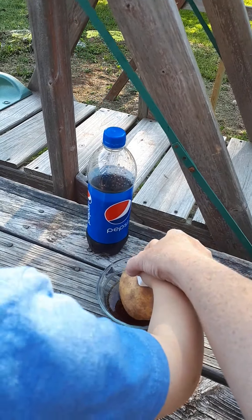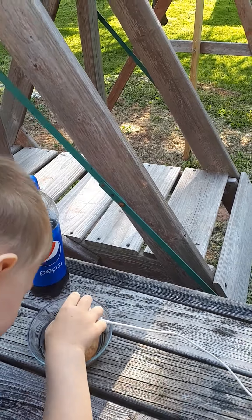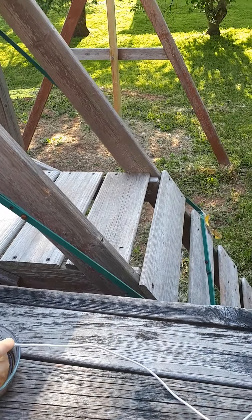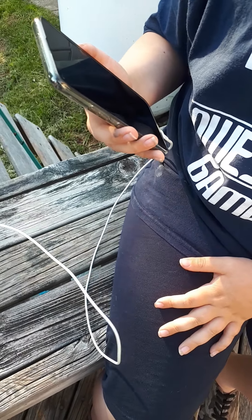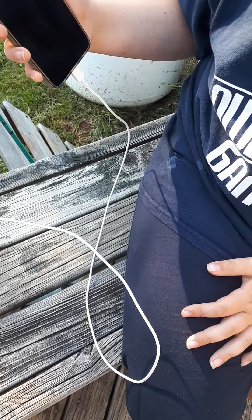What's up viewers! Man Awesome Gamer here with my brother Austin the Awesome Gamer, and today we're gonna find out: can you charge a phone with a potato? We actually have Pepsi instead, so okay, first step we're gonna pour in a little bit of Coke.